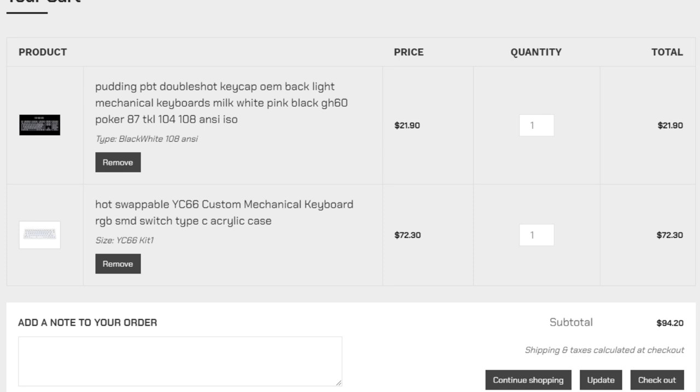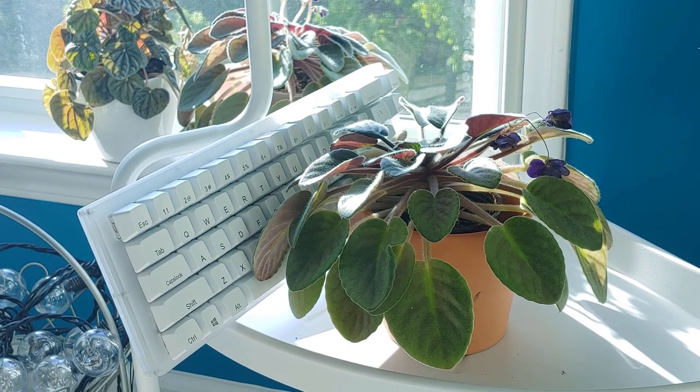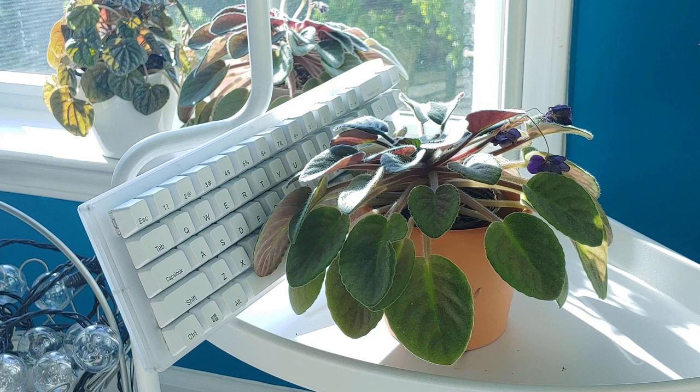The YC66 is an option whose case I prefer due to the higher profile bezels, but it's slightly more expensive and ships without switches or keycaps, so it may be closer to the $100 range — which is still fine. Regardless, I think this would be a very competent first keyboard purchase, and I hope to see more like it in the future.